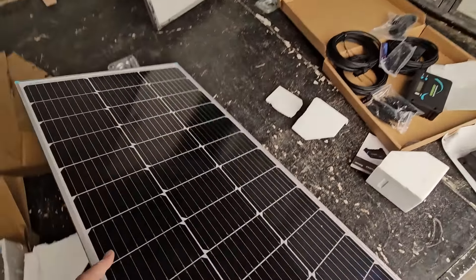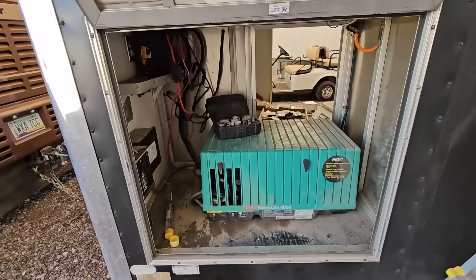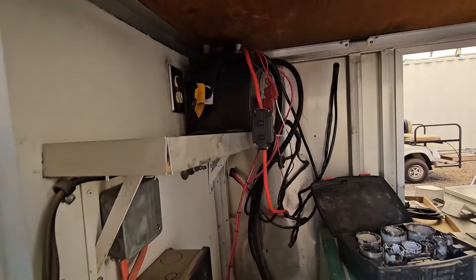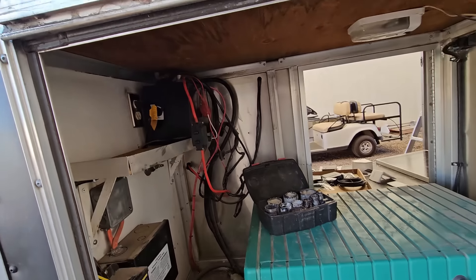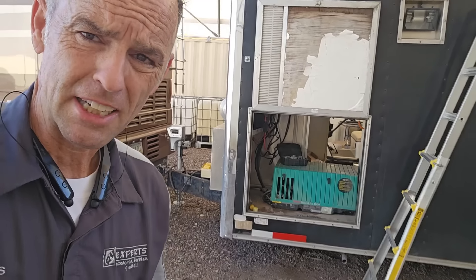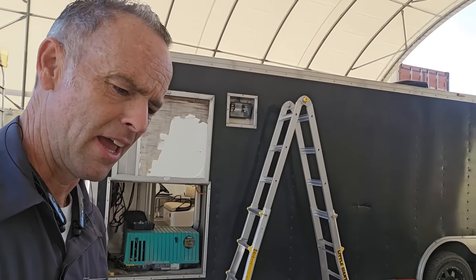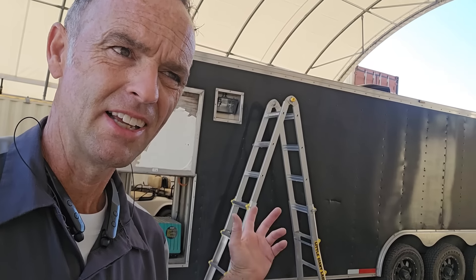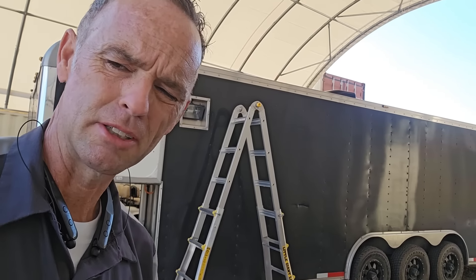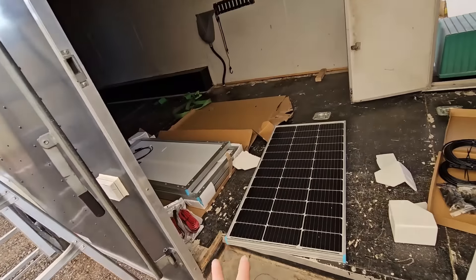We have four Renogy panels — looks like 100-watt panels — so that's 400 watts of solar, which seems very excessive for the one battery installed on this car hauler. There's room for another one; maybe they want to upgrade down the road. On this Hallmark car hauler trailer I'm going to be installing 400 watts of panels on the roof, at least currently, just to charge up that battery and keep it maintained.